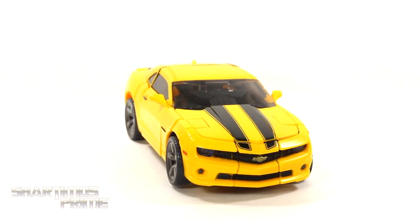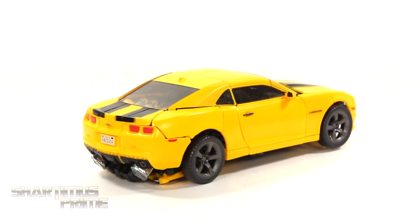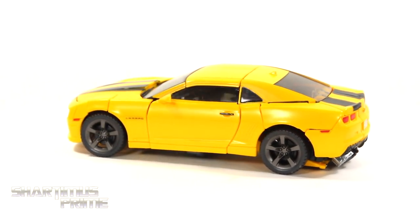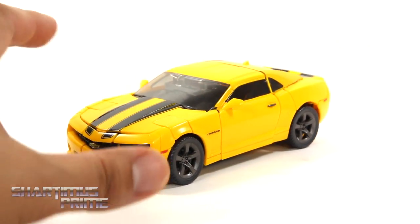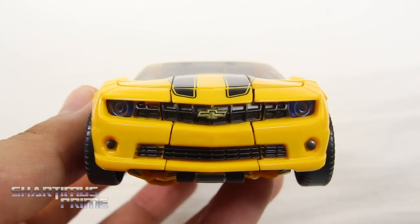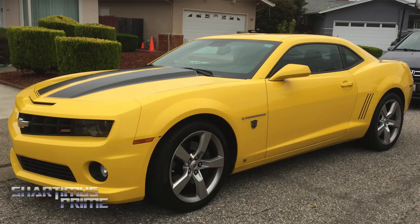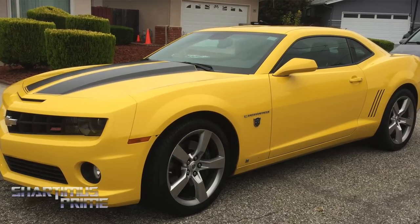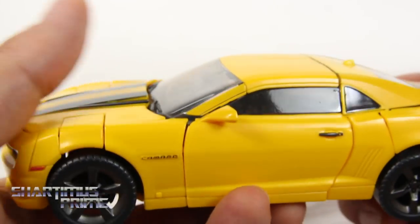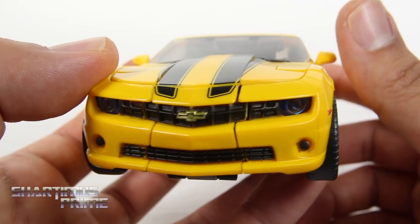A pretty interesting thing about this alt mode right over here is that it really does take after the production copy of the 2010 Camaro, and not as much the prototype we actually saw in the movie, but there are some aspects of both with this piece. He does arrive in alt mode like this, but the doors aren't really attached and the hood is separated a little bit. My buddy Siri Emerald came over with an actual 2010 first production run of the Camaro — I was so stoked to see an actual Bumblebee in person. This figure has a lot of aspects from that first production run, but also some mixed-in characteristics of the 2007 prototype.